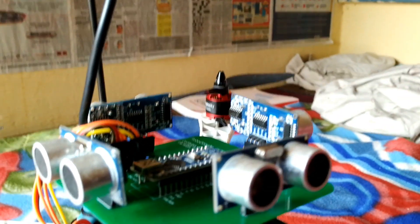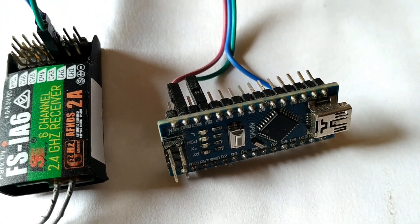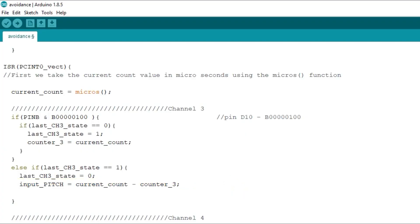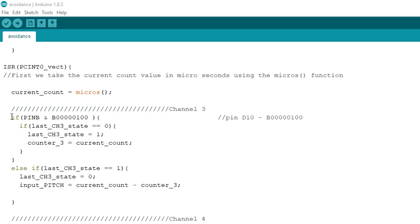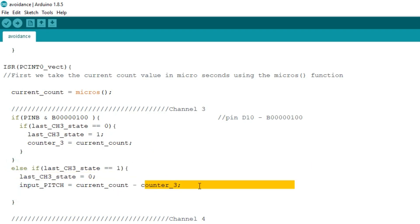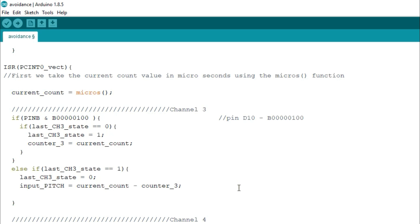Let us first read the signal from the receiver. To do that, connect channel 3 of the receiver to D13, D12, or any pin you want, and then open the Arduino IDE. Now let's take a look at the code. To read the signal from the receiver, we cannot use simple commands such as analog read or digital read — rather, we have to use interrupts. Whenever the signal goes high, the timer starts, and whenever the signal goes low, the timer stops. In this way, we get our signal values.